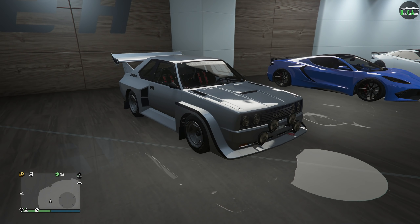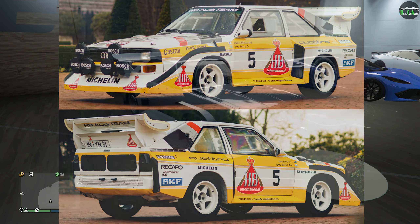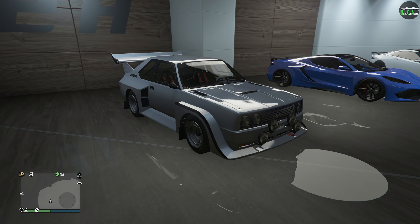In terms of what the Omnis is based on, it's primarily based on the Audi Sport Quattro S1 E2 Group B rally car — just an awesome and legendary rally car that looks absolutely amazing with the massive wide body and all the crazy downforce components. It's a really unique-looking car, and I think Rockstar did a phenomenal job bringing it into GTA.